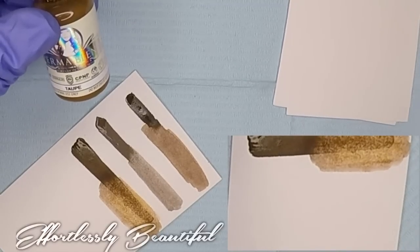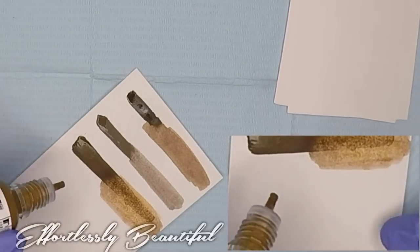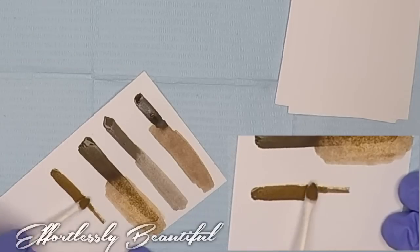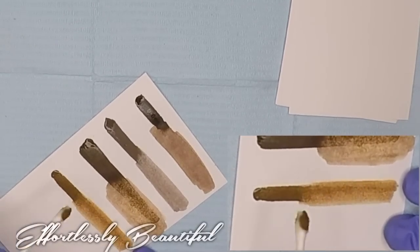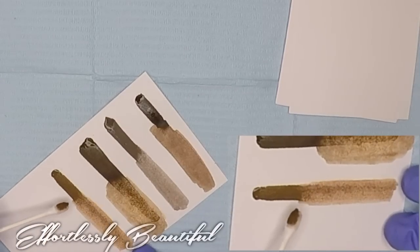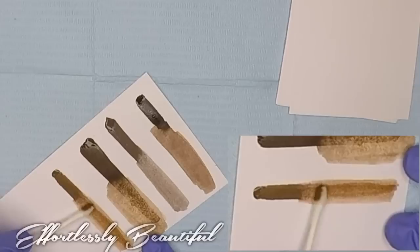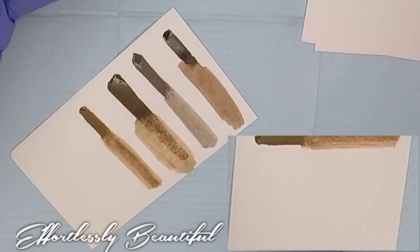The next color I have is Taupe. It's listed as a mid value brown with a yellow base, good for Fitzpatrick's 2 and 3. This one starts off much lighter but still a little muted and ashy compared to the warm line — definitely much lighter than the Mallard. Really pretty brown that can be used on light brunettes and dark blondes.